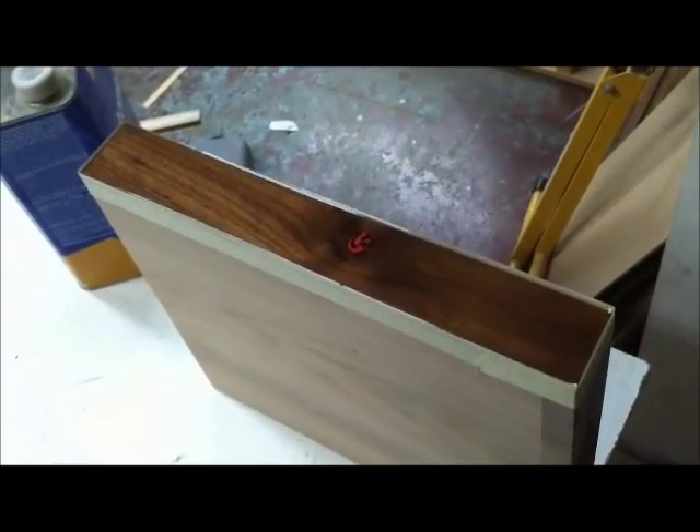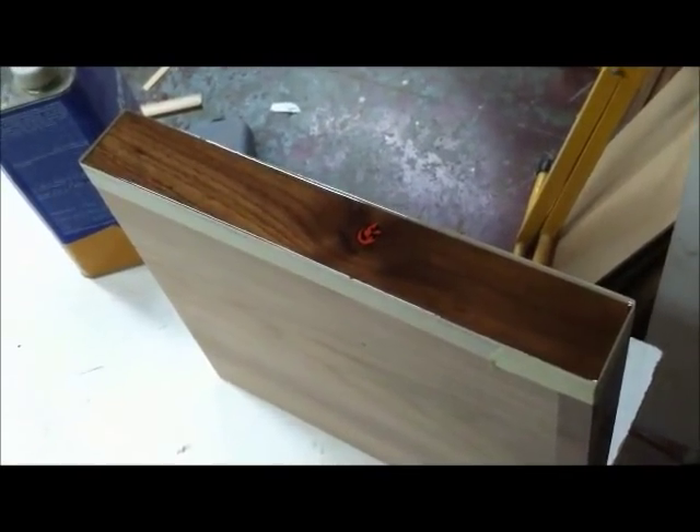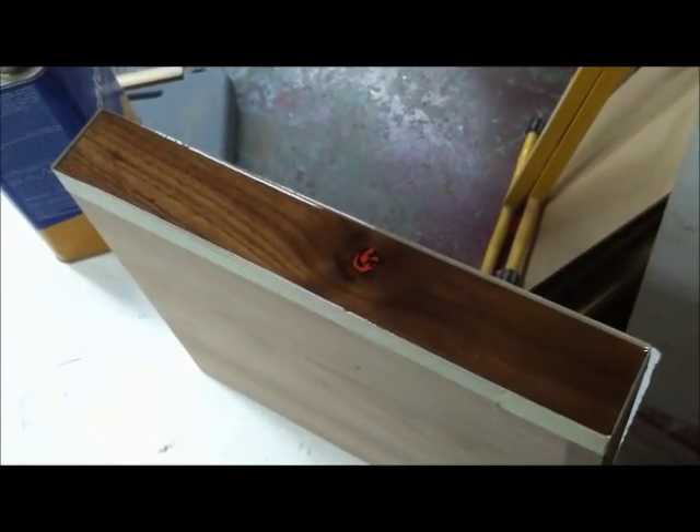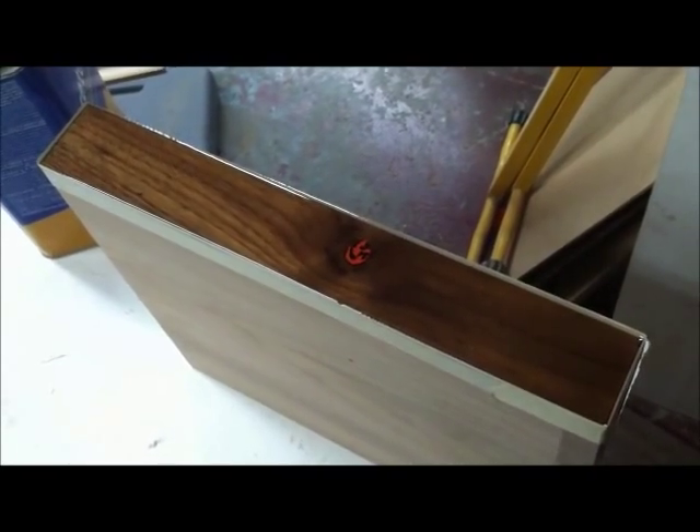This is the first edge of the sample with the epoxy coating on it. It's setting up and it should be dry in 24 hours. Check in with it later.